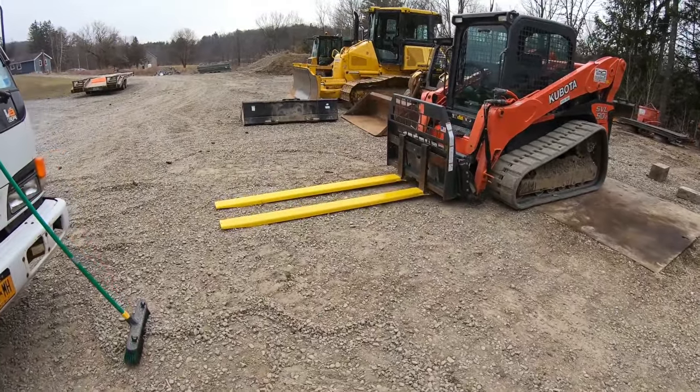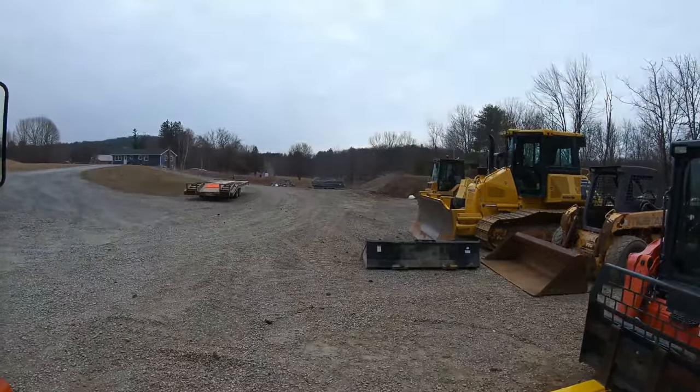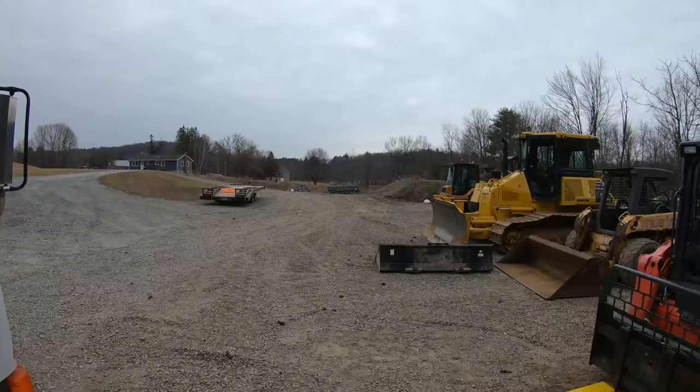Check out these forks I got for the Kubota — these extenders, 8-footers. Pretty strong too. I needed them for that construction fence I bought down there.